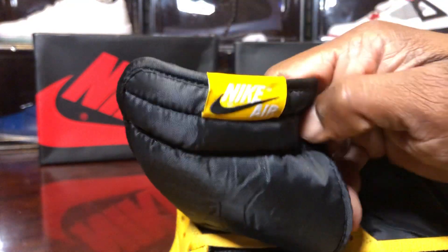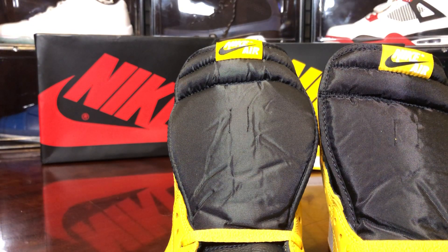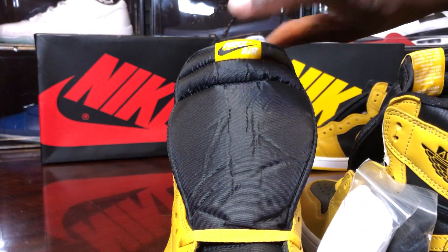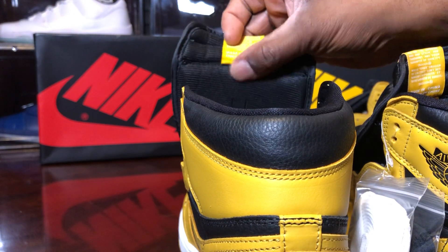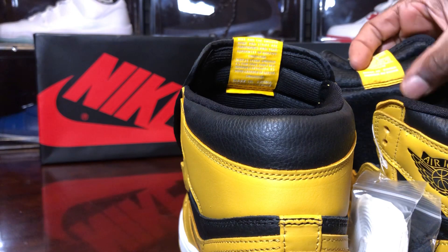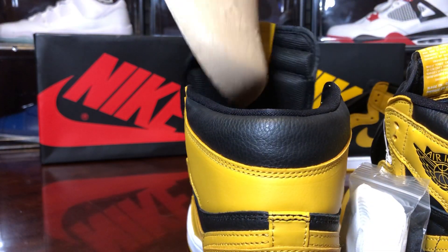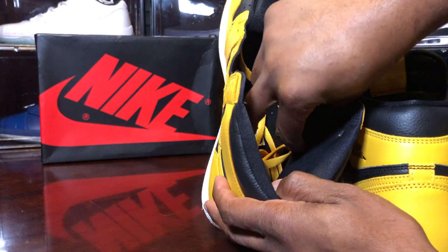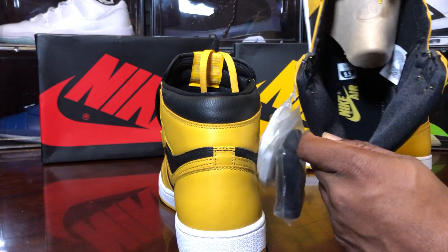Let's take a look at the tongues. The foam material behind it is a lot softer and a little flimsier on this pair. Looking at the Nike Air branding — the colors are on point. Like I said, this is for legit-checking purposes. The only thing I can see here is the fake has a tag at the bottom with numbers on it, and the legit pair does not.